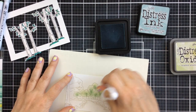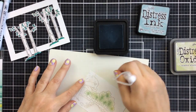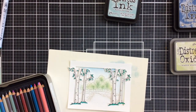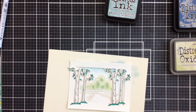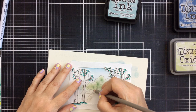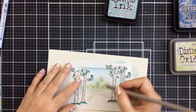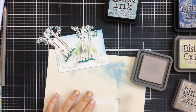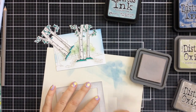To add a little bit of sky I'm using speckled egg distress ink and my bitty blending brush. To give those tree trunks a little more definition I will use a Prismacolor pencil in a light gray and color up each of the tree trunks in the background. This seems like a small step but it really does add some more definition and drama to the background — very simple and easy to do. Now I'm going to take that same pumice stone distress oxide ink and color up the frame with the wood grain.